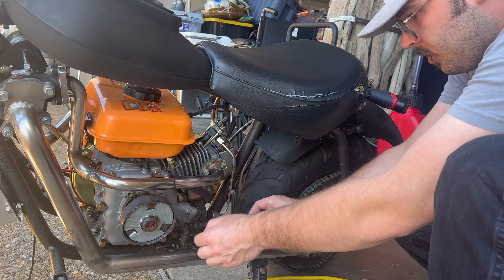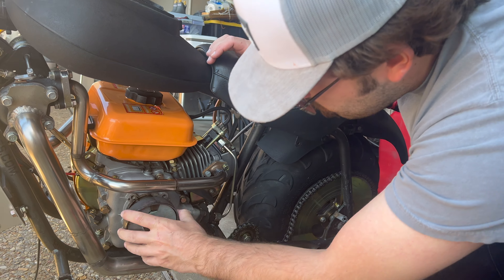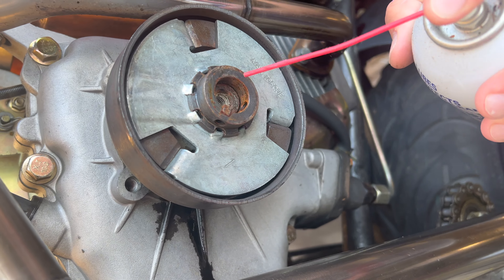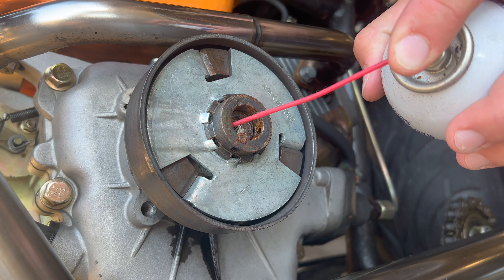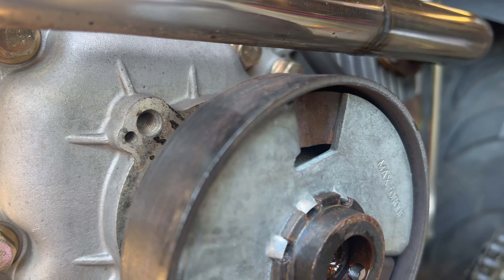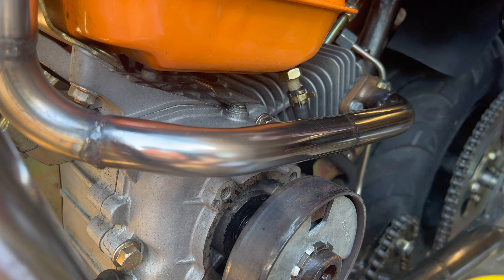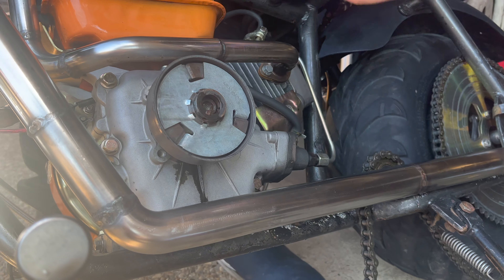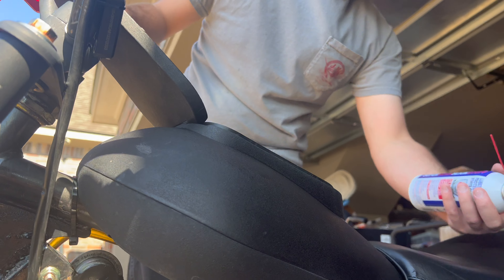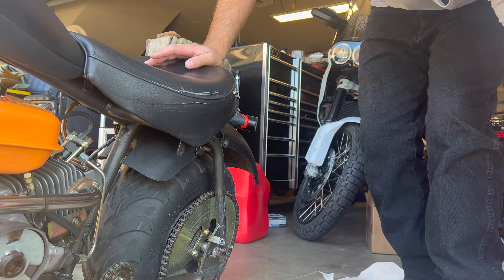This chain feels pretty worn out — you ride this thing every day. Hammer time. That is the best smelling penetrant and lubricant, all super slick stuff. I'll have to put a link down in the description.